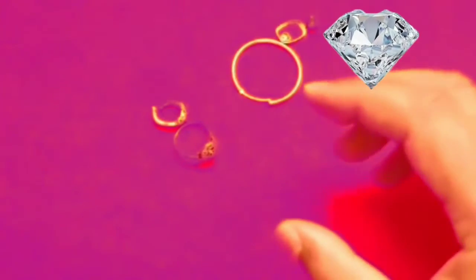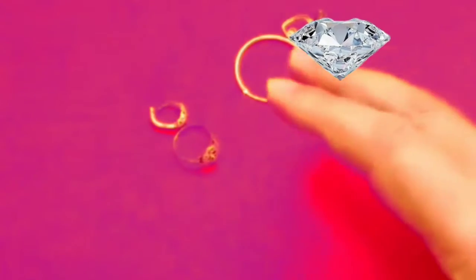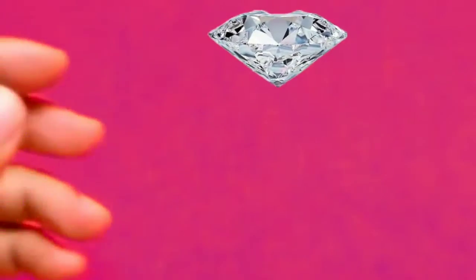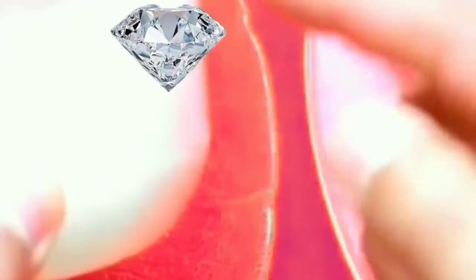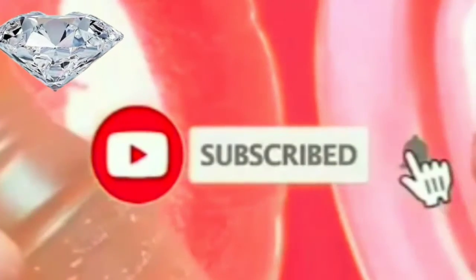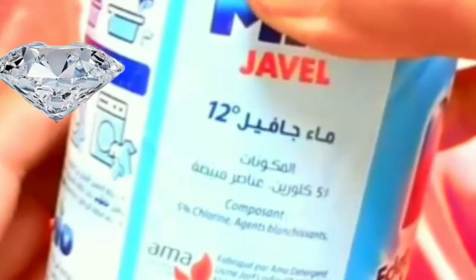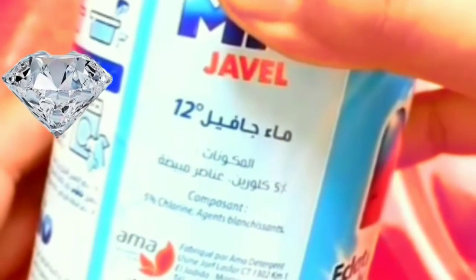We'll test metals with some things we have at home. The things we're going to need are two dishes. The first dish needs a spoon of salt, and you'll also need this vinegar. A bit of bleach — the kind that is sold at the grocery store — will be needed for this test as well.